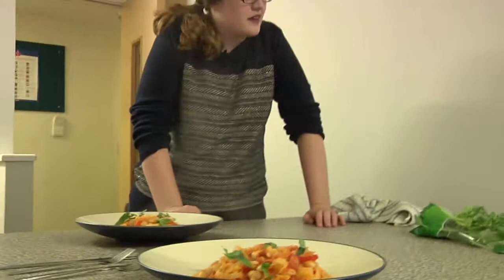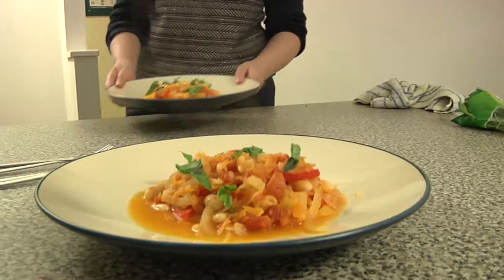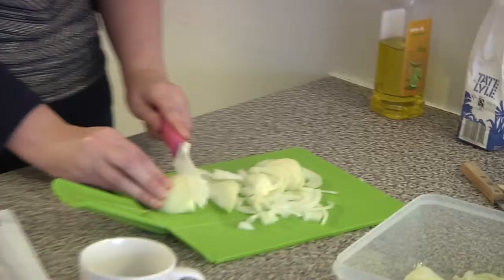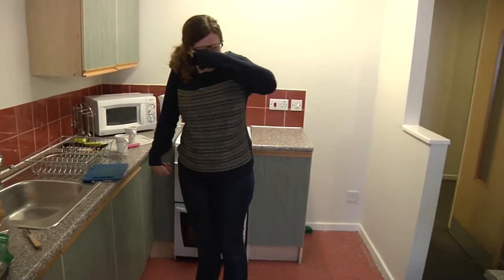The important question — Jamie, does it taste nice? And I touched my eyes for one second — this is because I touched my eyes, ladies and gentlemen. Never touch your eyes when you've got onion on your hands because it makes you cry. And cut!